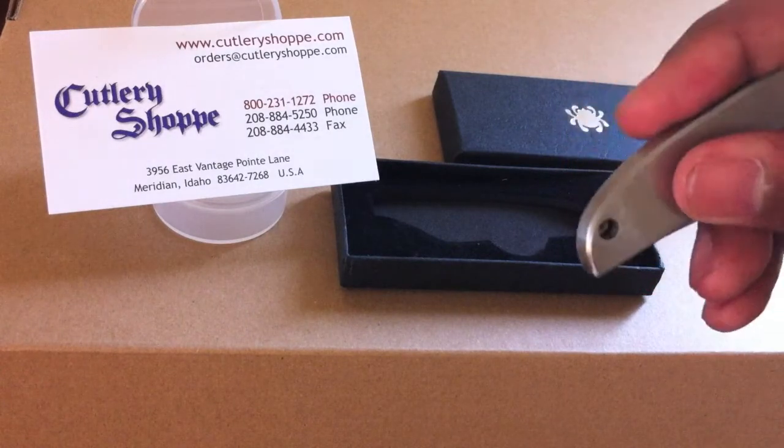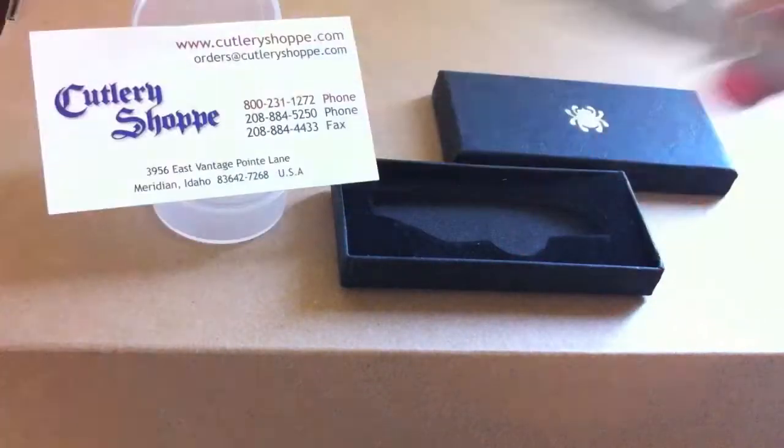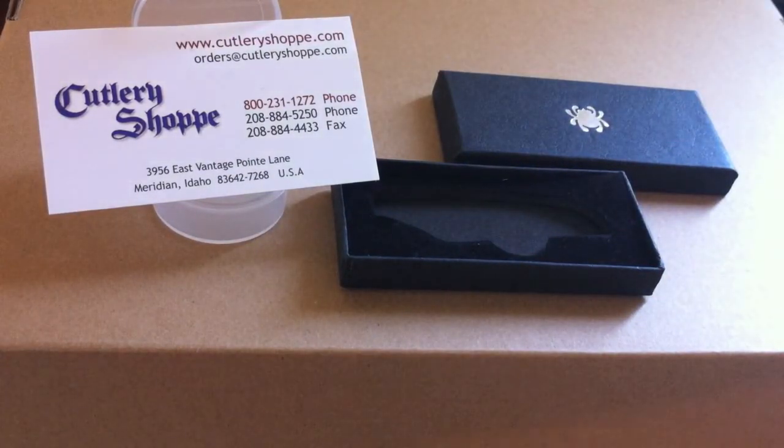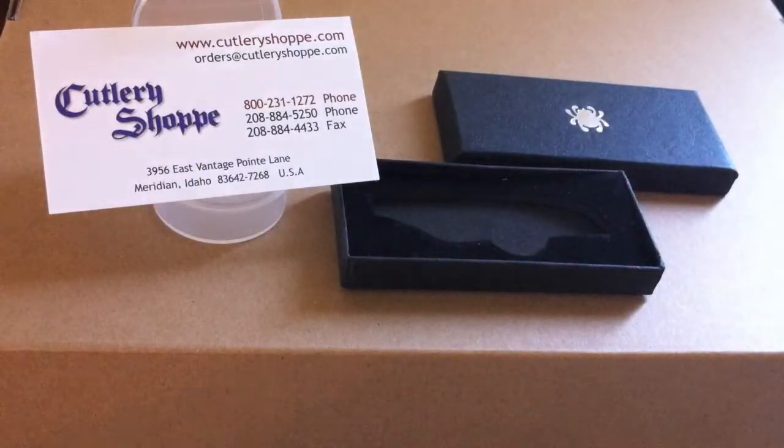It has a little hole here so you can put a lanyard on it or put it on your keychain. I'm going to put a lanyard on it and keep it in my vest. Like I said, it's very sharp — see what I'm saying? Without even trying, it just goes right through, like I'm not even trying at all.